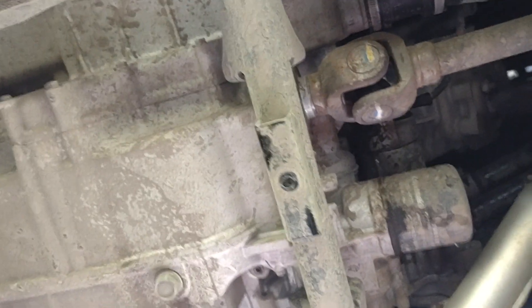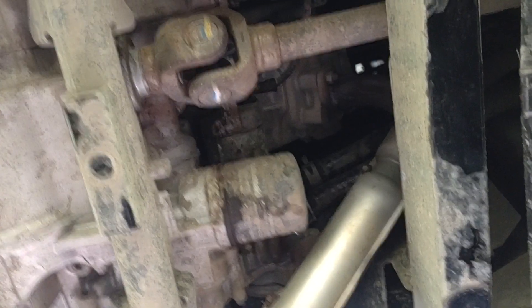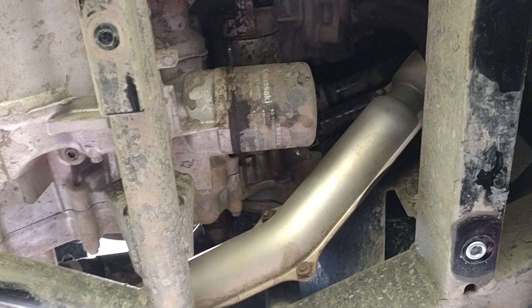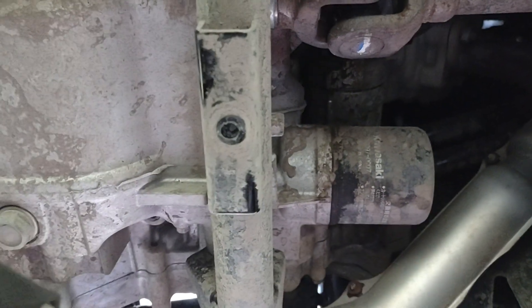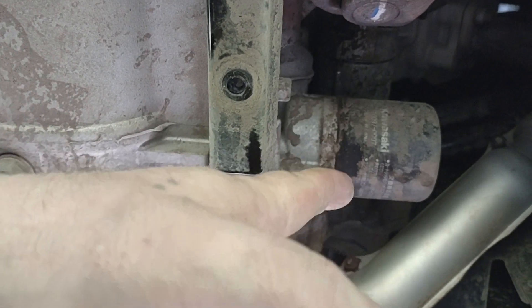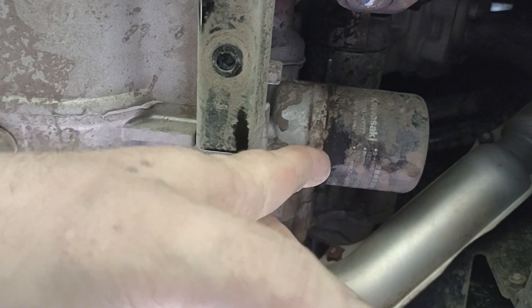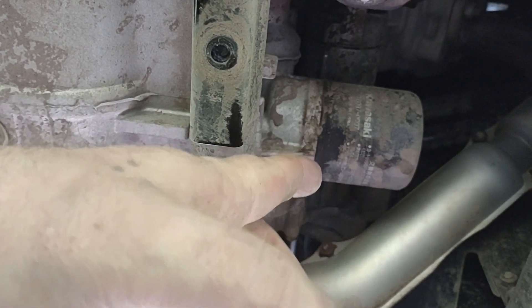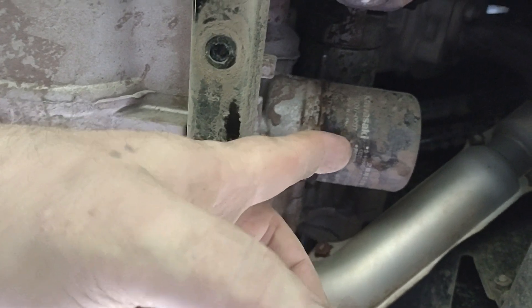I'm going to be under here for a minute — I'm going to drain this stuff and then fill it back up. You take this off, take your oil filter off, and clean all that area out first. Get all the mud off before you take it off so you're not getting mud or anything into your engine. Clean that off very well all the way around there.